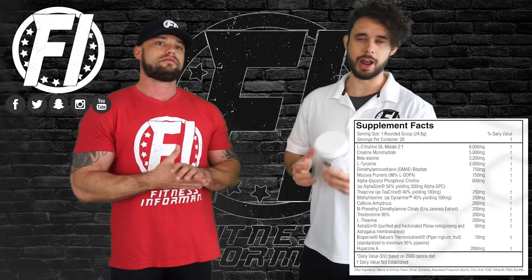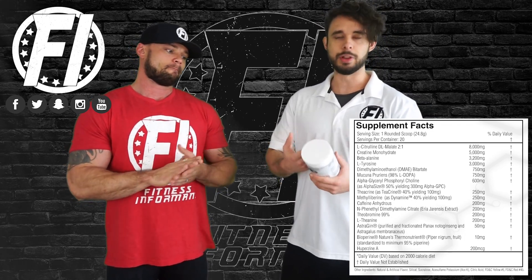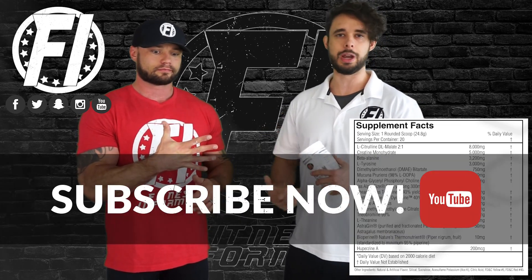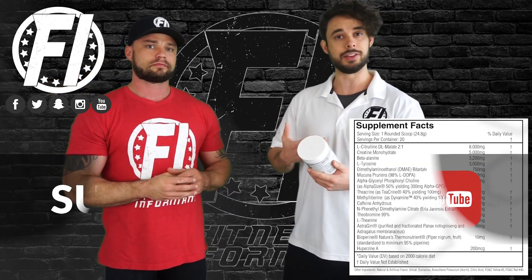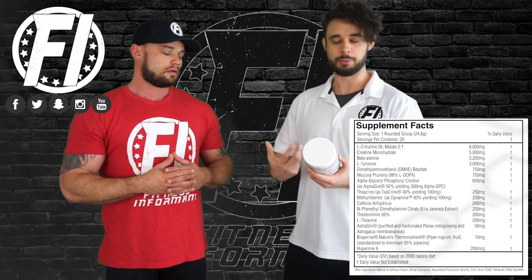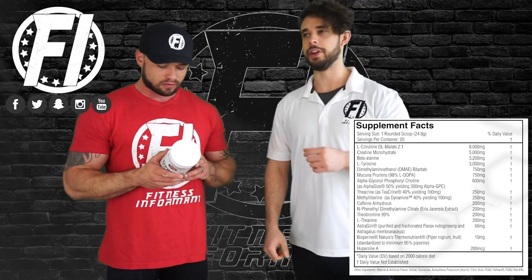Next up we have creatine monohydrate at 5 grams. This is an ingredient you kind of want to take every day. We do like that it is at the clinical 5-gram dose. This can help with performance, strength, endurance, a lot of things. It is nice because you will get your creatine dose in here — simple, convenient in your pre-workout. It's actually probably the most well-studied sports nutrition ingredient on the planet, with thousands of studies on it.